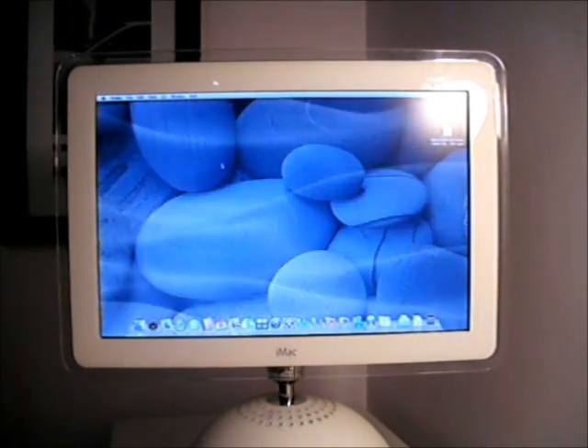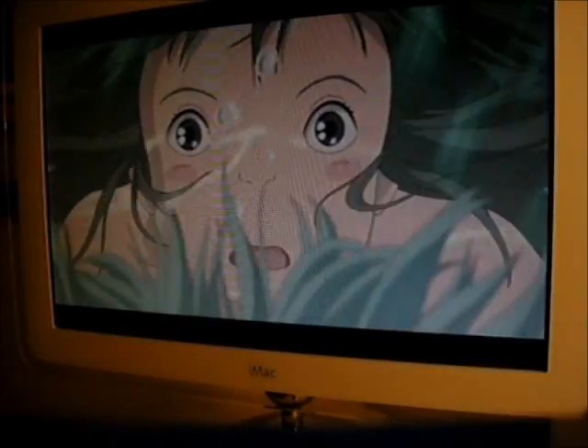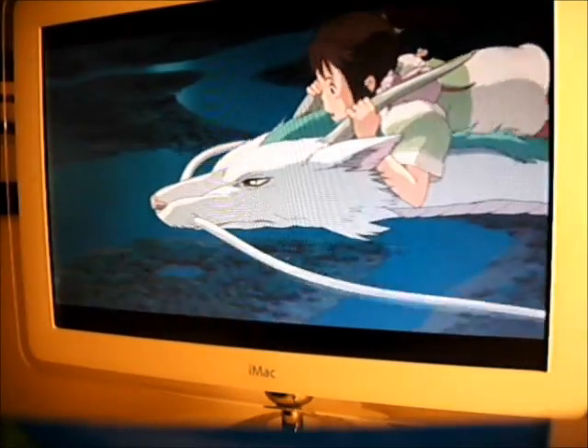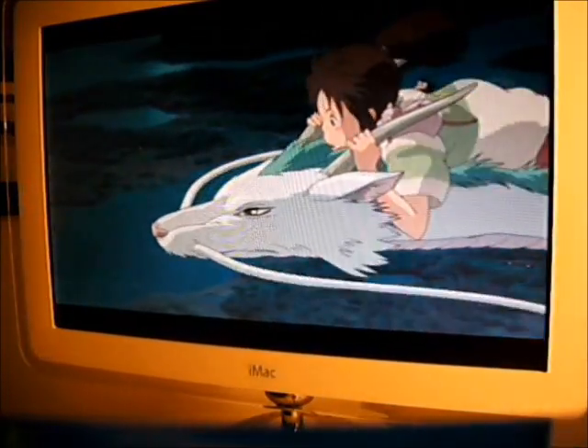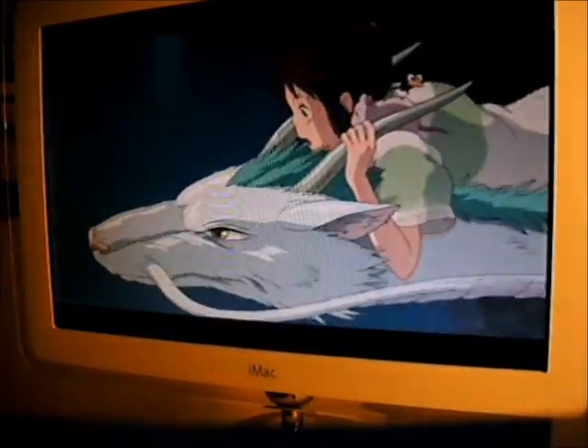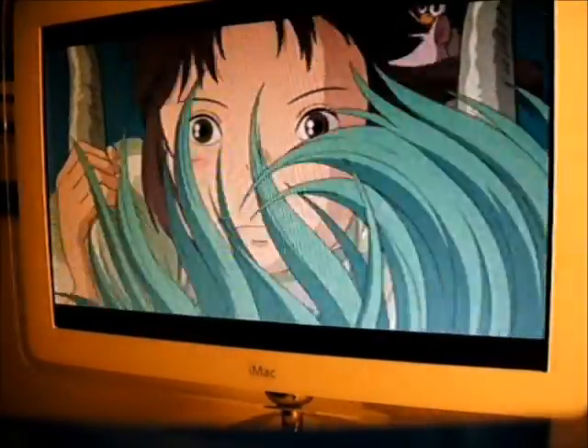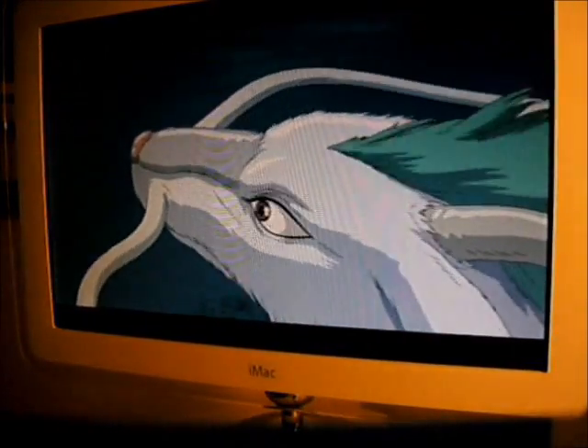Despite the great quality display, you can't expect the iMac G4 to be a graphical workhorse. This is because the graphics chip was soldered onto the board and so couldn't be upgraded. This means that you won't be able to run high-definition video on it without it being extremely choppy. However, it can easily manage DVD quality video and still looks stunning.